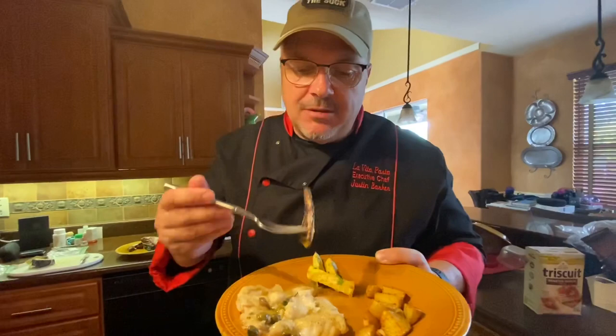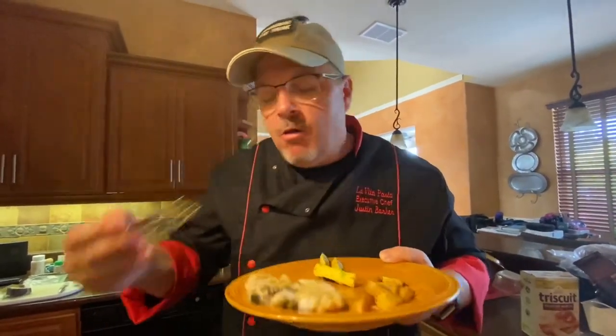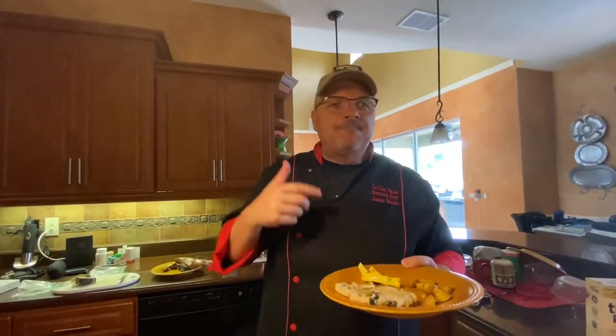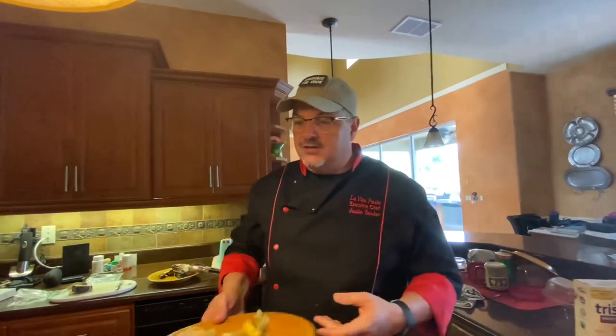How about the yellow squash? Oh my Lord. Guys, listen — the capers come through with the saltiness on top of the fish, with this beautiful light white wine and butter. There's a lot of flavor going on here. You can do this — it's 15 minutes, anybody can do this. Like, share, subscribe, have fun. God bless you guys, I love you. Stay safe during this COVID time, and don't forget to thank your heroes — doctors, nurses, med techs, anybody on the front lines and all of our first responders. Thank you guys. See you next time on La Vida Pasta.